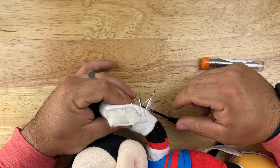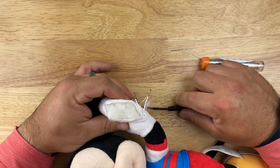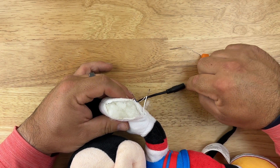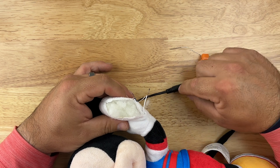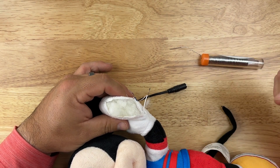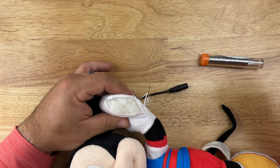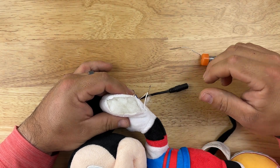Before you sew the toy back up, you need to test the connections. Just plug it in, make sure your toy is on, hit the button, and make sure the toy operates as expected. If that all works out, great.